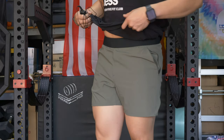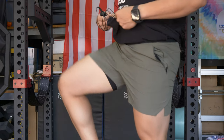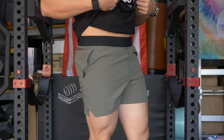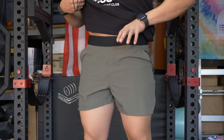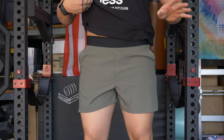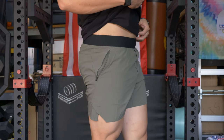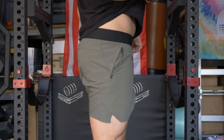So these are the tactical shorts in OD green, size medium, five-inch inseam. I get all my 10,000 gear shorts in a size medium, but the waistband on these is a little bit tighter than on any of the others. So if you're in between sizes, I'm going to say go up a size. But I think this fits me pretty much spot on.